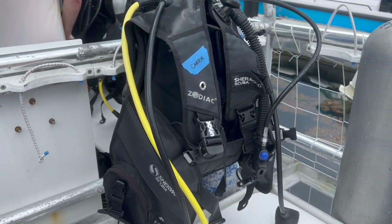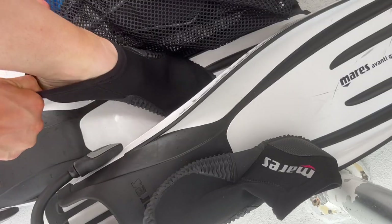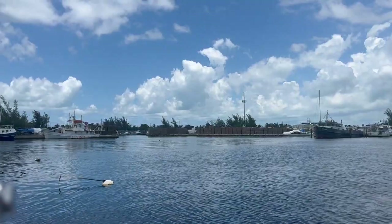Here's all of my gear set up. We also have weights that you can put in your BC — they go right here in these pockets. Then I put on my little booties, which just help the fins fit a little bit better, and then it was time to go scuba diving.